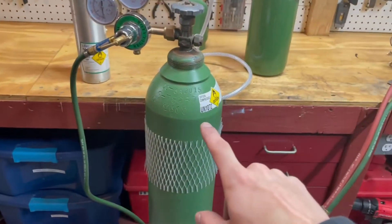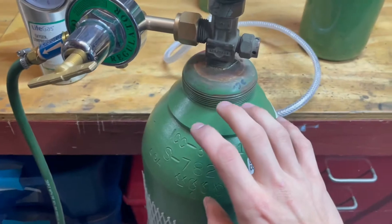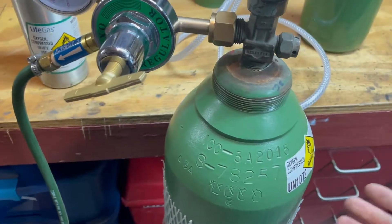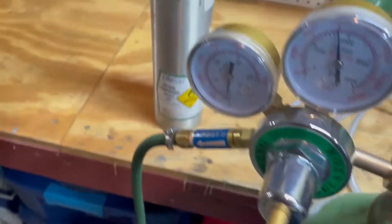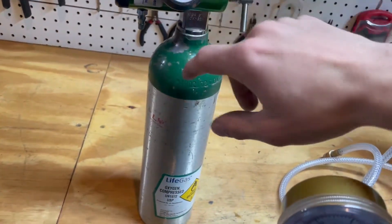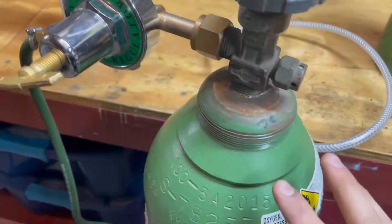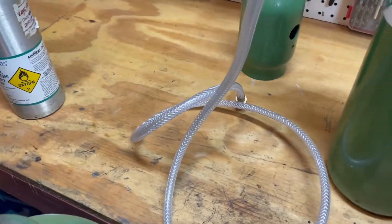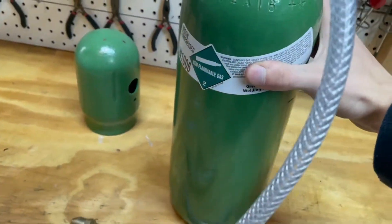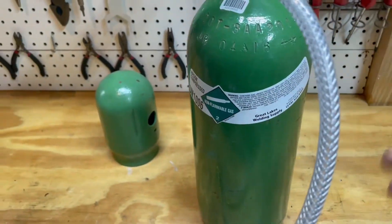Let's first start off with the oxygen tank which is the big green tank here. Most of the time oxygen tanks are green and you can tell that they're oxygen by checking the label on the sides. This is another small oxygen metal grade tank which also has green on it signifying that it's oxygen. Just because it's green doesn't always mean that it's oxygen. In some cases other tanks are marked green even though they are not oxygen, such as this compressed argon tank which is green yet it is not oxygen.